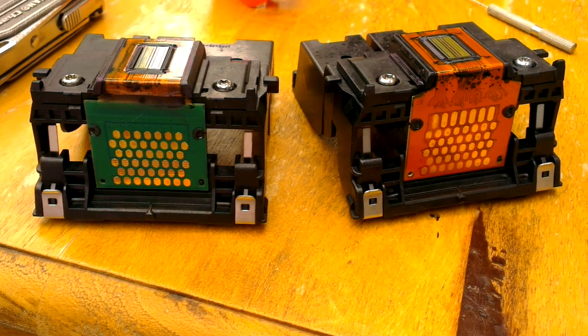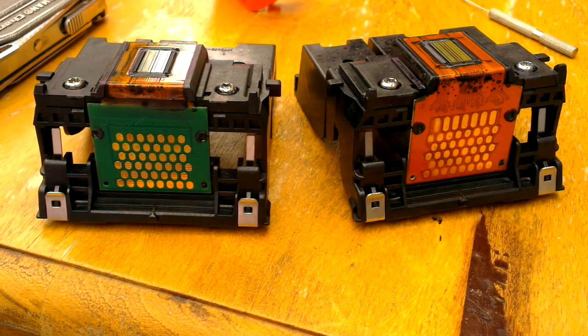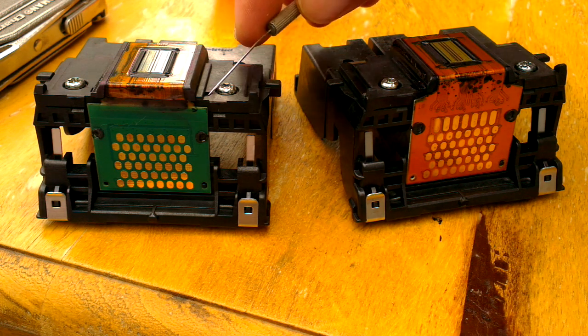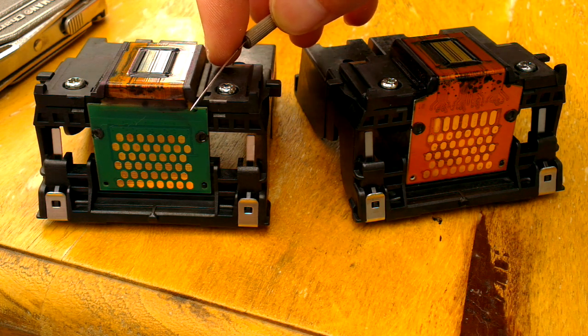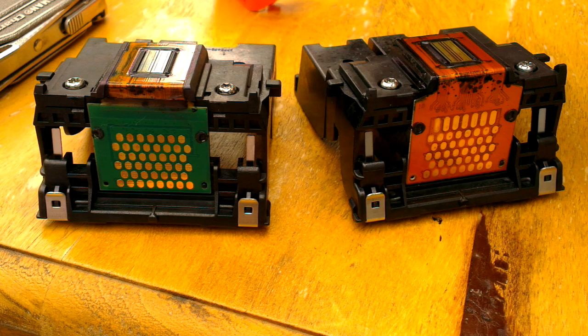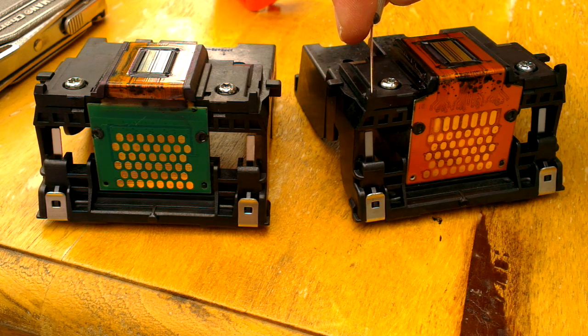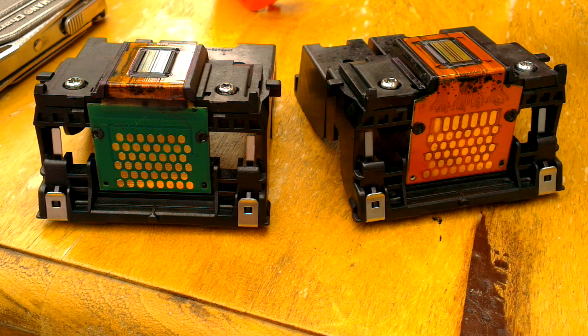What we've got here are two print heads from a Kodak ESP2170 all-in-one printer. This one here is the one that failed — it's the one that actually came with the printer from the store — and this is the replacement unit that Kodak sent when the original one failed.